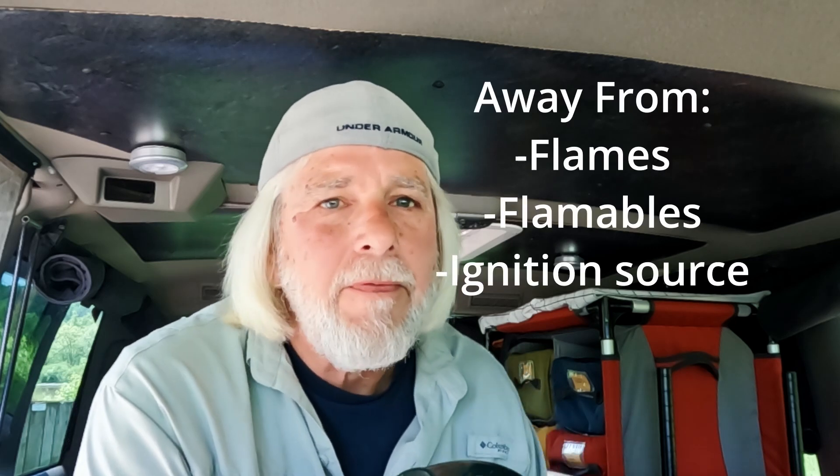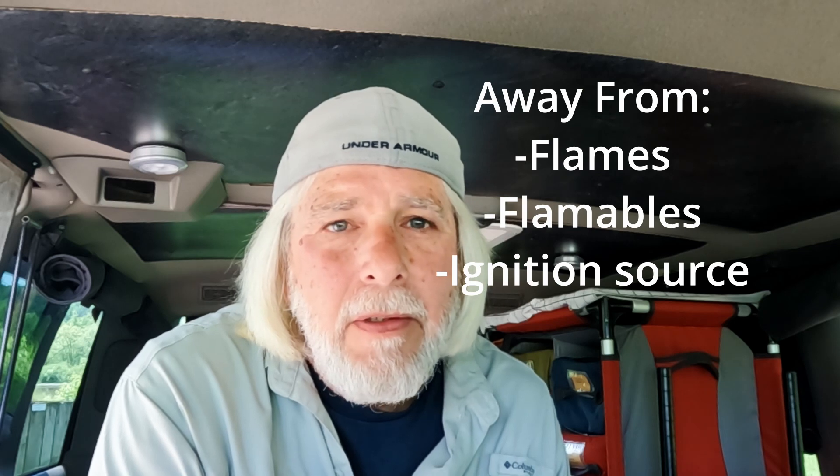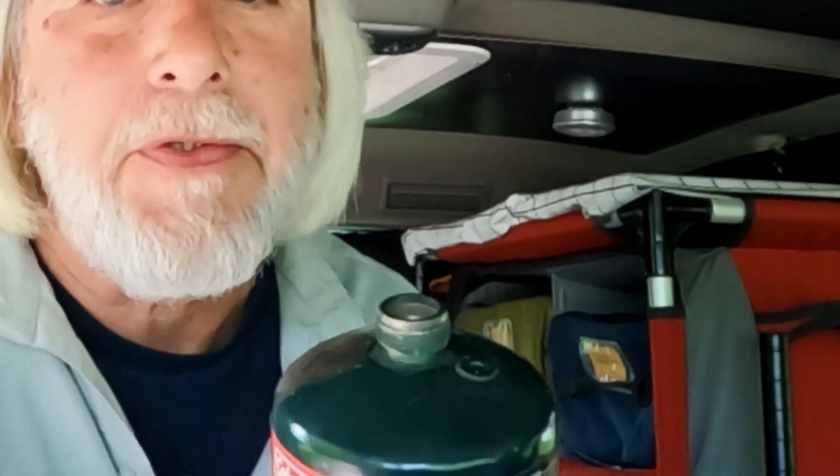The very first step in making these disposable is to make sure they're empty. We'll take it outside for that, because you want to do it in an area that's not near any flames, flammables, or any kind of ignition source. I've taken the tools out of the package and I'm also going to bring along a little propane torch tip to help me empty the canister out completely. Let's take it outside and go to work.